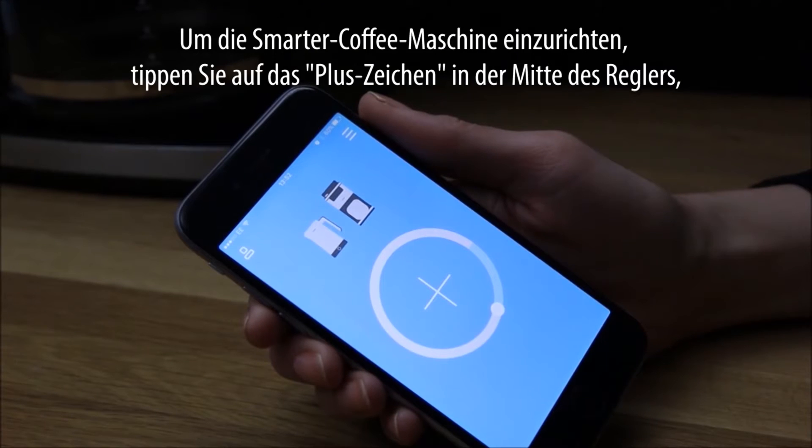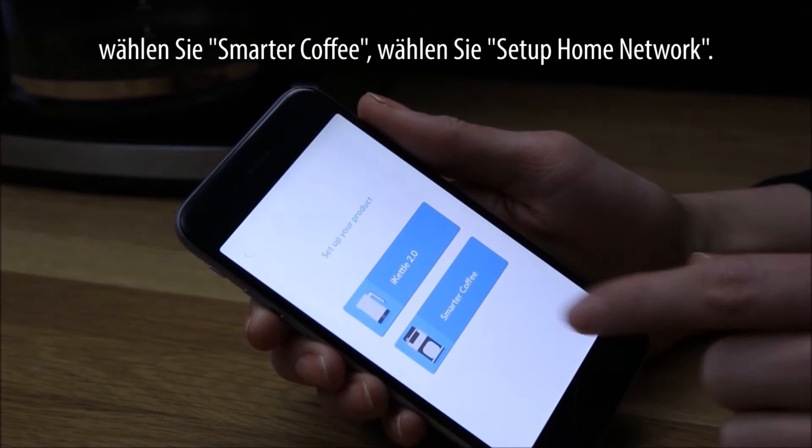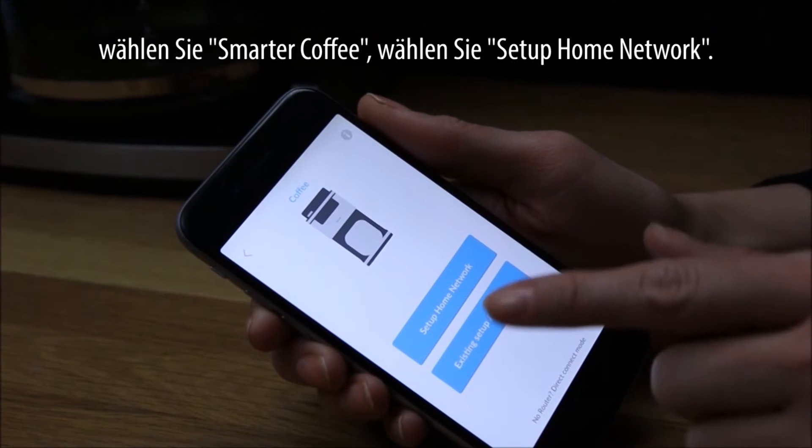To set up the Smarter Coffee machine, tap on the plus sign in the centre of the dial. Select Smarter Coffee, then select Setup Home Network.